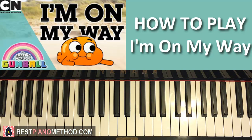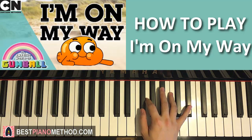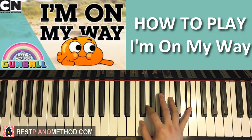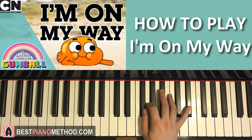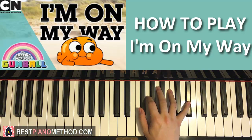After we get the first part right, let's move on to the second part. The right hand has four notes. It goes G, F sharp, G, up to E flat, like that. That's the second part. Let's do it again for the right hand — four notes: G, F sharp, G, up to E flat. That's the right hand for the second part.